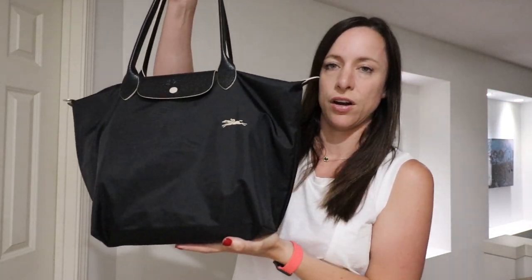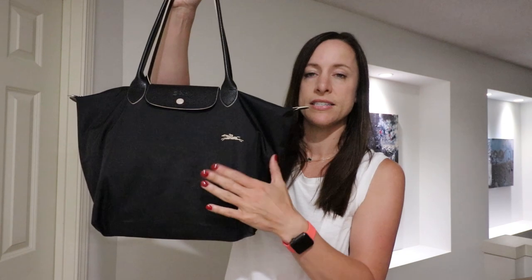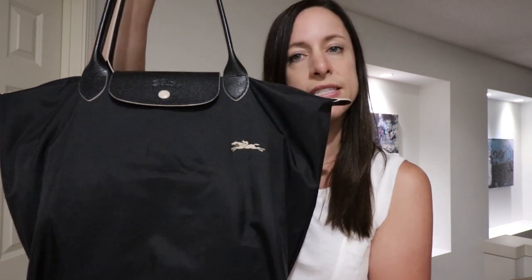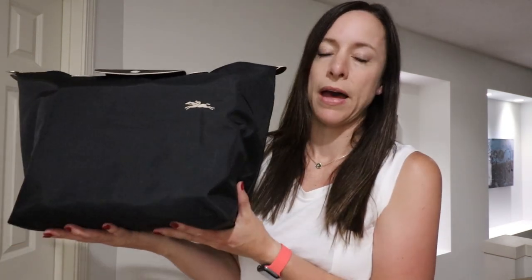I don't have a ton of bags, but all of the ones I have are the Club versions. Starting with my largest totes that I use for work — this first one is the Longchamp Le Pliage large black tote in the Club version. The Club version has the same leather color as the nylon body, and the large size has really nice long handle drops.